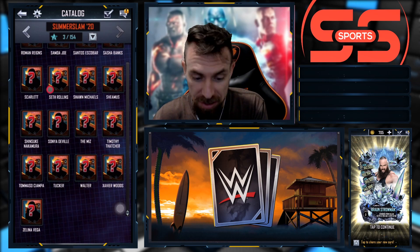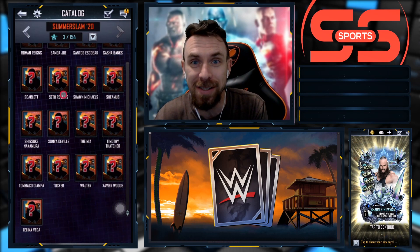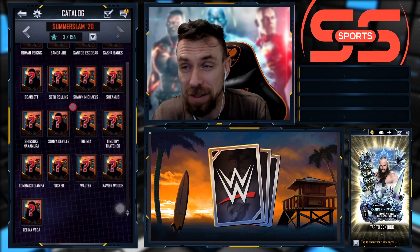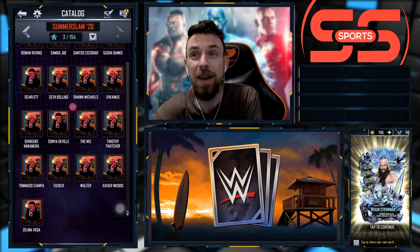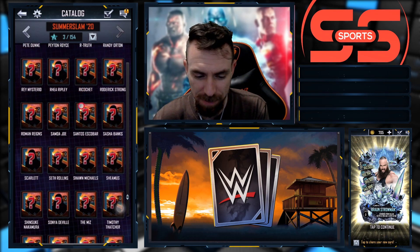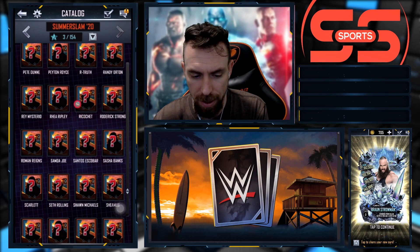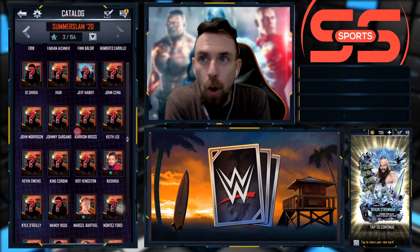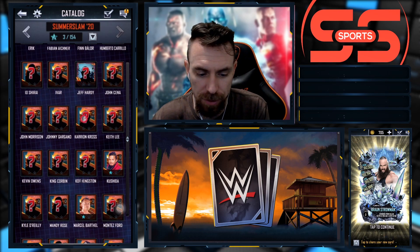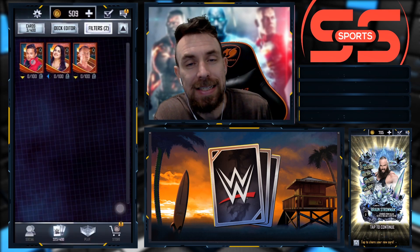We did get the female in the elemental tier, and we got one single pull throughout the whole thing - Kushida. Not sure where that one ranks but it's probably not very good. Just seeing what's in the catalog - definitely a lot of names I do not know, like Scarlett, Timothy Thatcher. They put in Sonia - she has a Summer Slam 20 card. And there's an upcoming match - Mandy Rose for the hair? I don't know if that's true. Someone told me about it - loser shaves off their hair. Raymond Santos Escobar is another one I do not know.